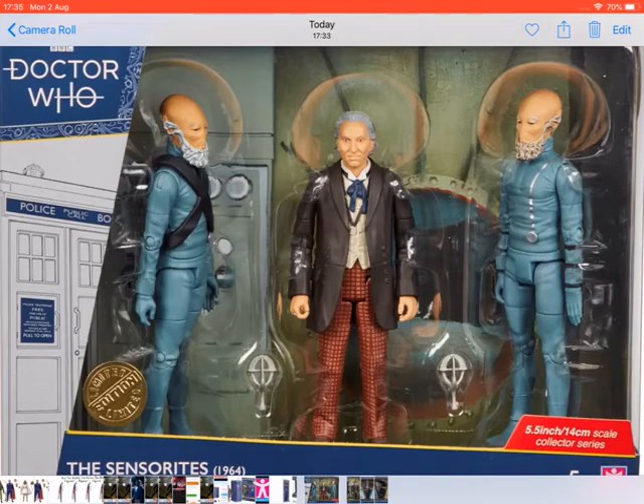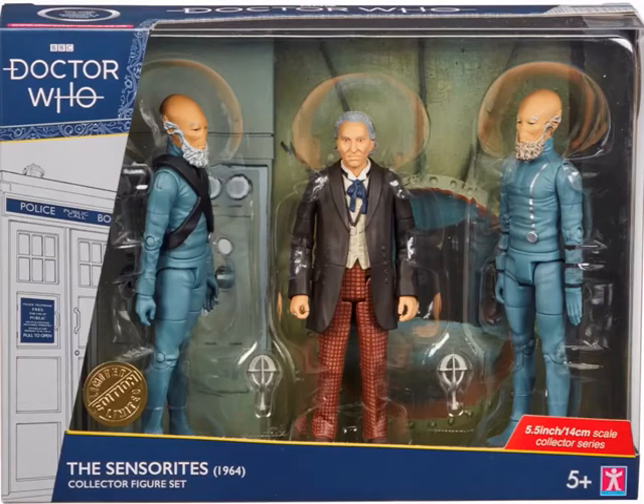Hi guys, welcome back to another video. Today I would like to have a quick look at the new Doctor Who sets for B&M that were just announced. I just went on to YouTube after getting back from somewhere and just saw that Character Options had posted the video for this.